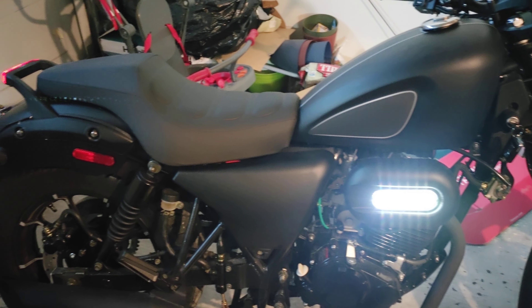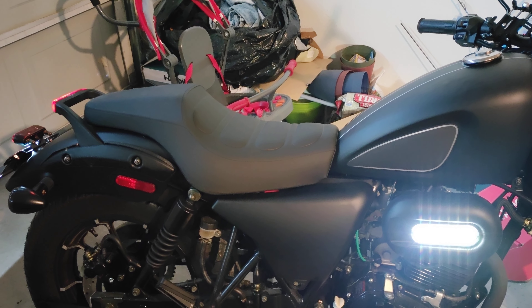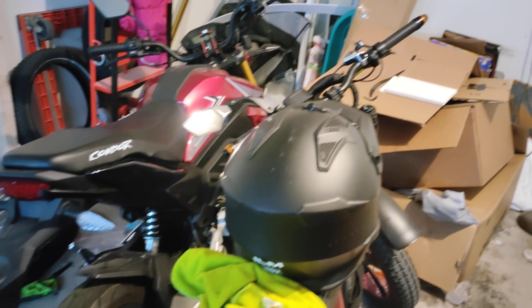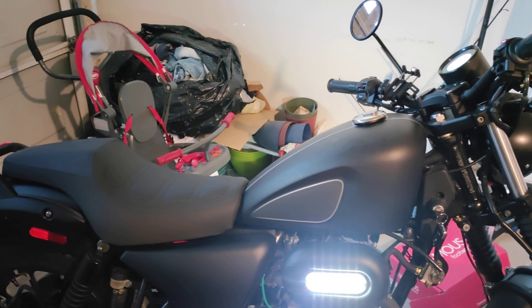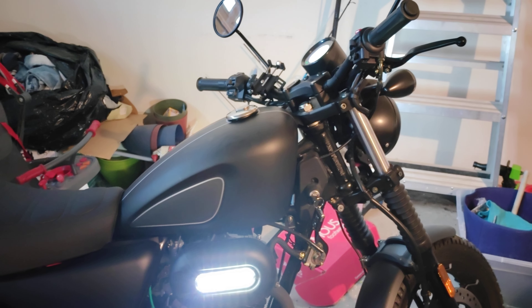Not much in the way of fairings, which is good — makes the bike easy to work on and things are easily accessible. Overall, my first impression is definitely a thumbs up. I like the low seat height — I believe it's 29 inches, which is actually the lowest of anything I have. It's lower than the Condor and lower than the Aerial Rider, yet it's the biggest and most powerful bike of the bunch. Very comfortable the way you sit on it, and the brakes work great.